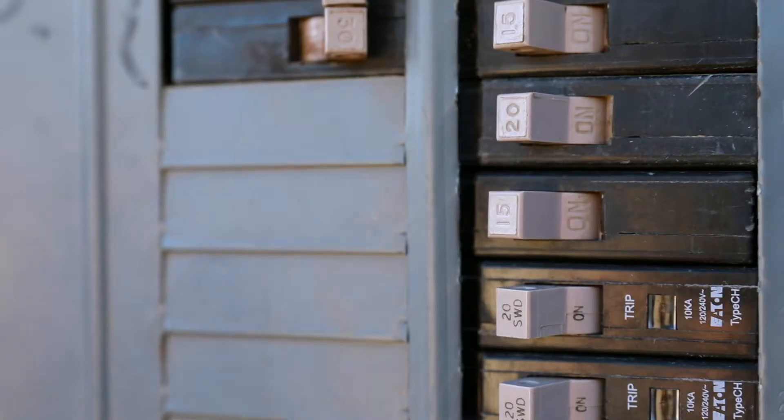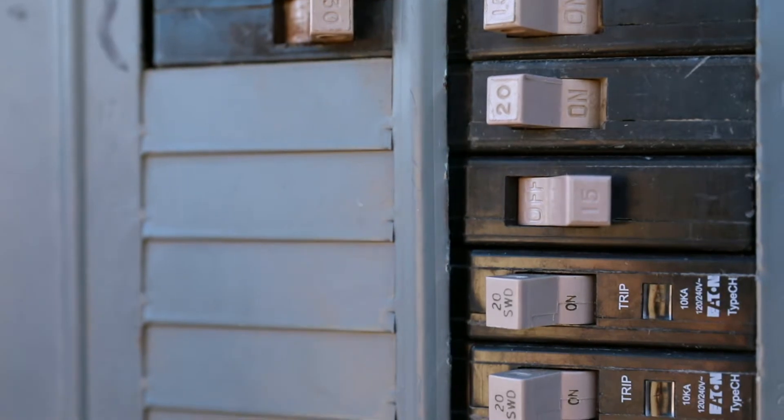Ensure power is turned off prior to hanging any light fixture. This fixture must be installed following your local building codes. If unsure how to do this, please consult an electrician.